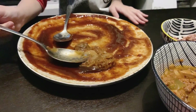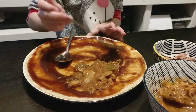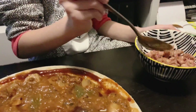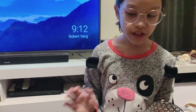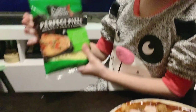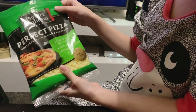Inside the spaghetti sauce there are mushrooms, beef, and the next step we're gonna put some sausage. Then we add cheese — my favorite. I'm gonna use mozzarella, cheddar, and parmesan.